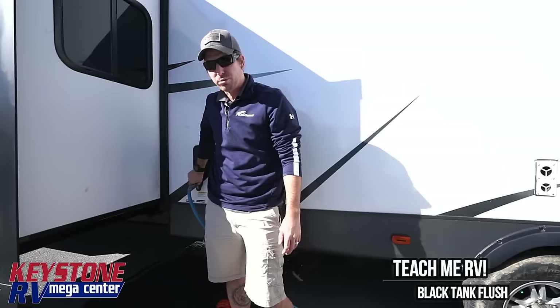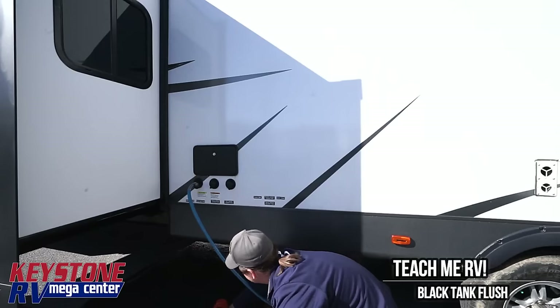If you want to be smarter about it, you can put a valve on your sewer hose so you can control everything. We're going to let the water run the rest of the way out of this hose.